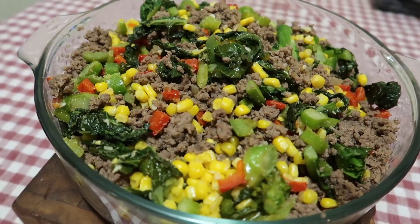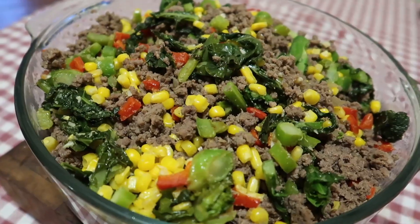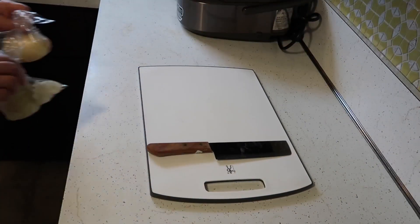The ground beef with Chinese vegetables and corn is complete. This dish was pretty easy to make — I'd consider this a weekday meal. You could serve it with hot steamy rice or as is. If you're enjoying this content, don't forget to like and subscribe. For the next dinner of the week, I'm going to be using the leftover ground beef and vegetables.